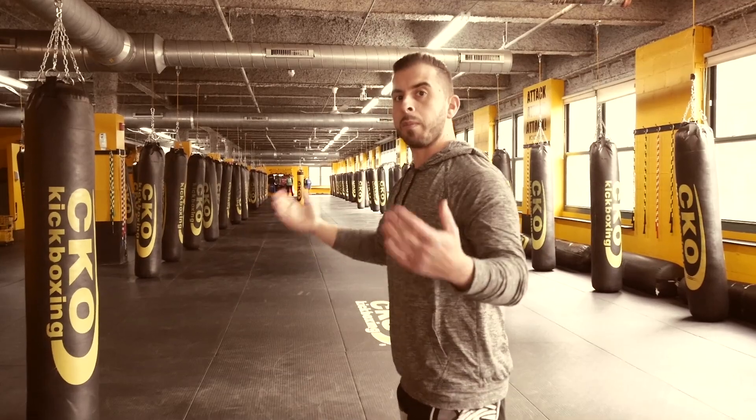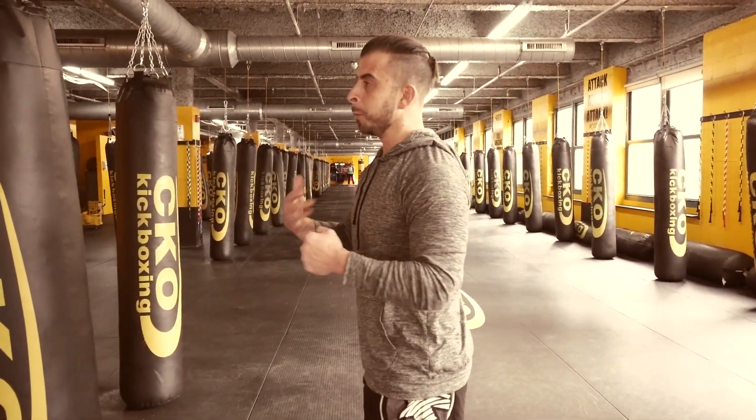A lot of the stuff is done in the mind, and then your body will reflect it. Lead two knuckles, wrist, elbow.